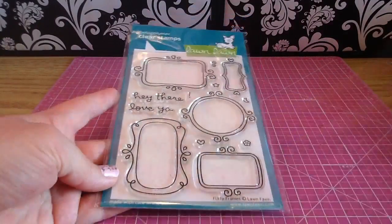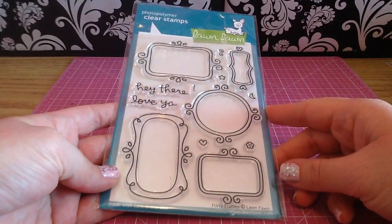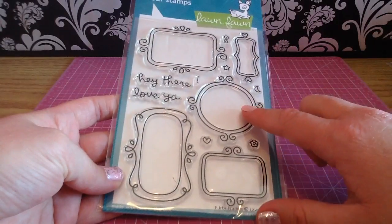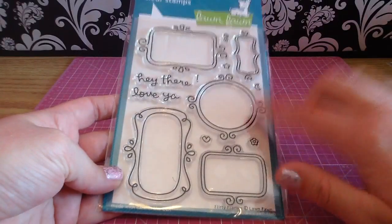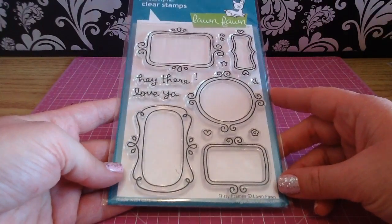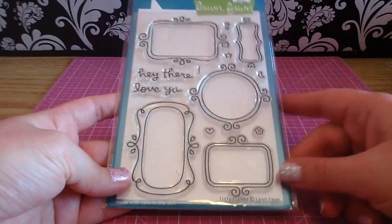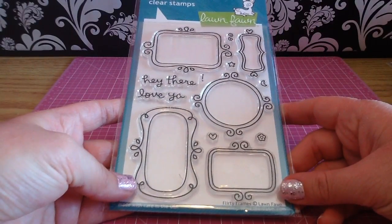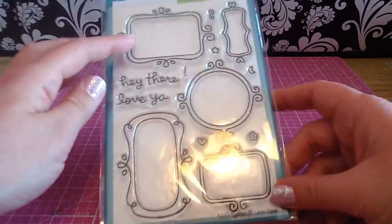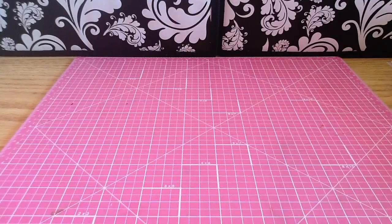The last one I grabbed is called Flirty Frames. I don't have a die-cut machine like a Big Shot, so I think these are really cute to cut out and use kind of as a die cut for more dimension on my cards and layouts. I've seen a ton of cute cards made with these where you can put different cute critters peeking in. I have a little stamp set from Mama Elephant called No Peeking with three little winter animals peeking around the corner, and those guys are totally going in these frames.